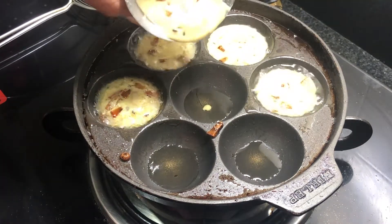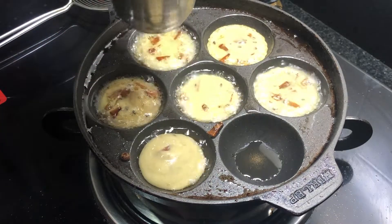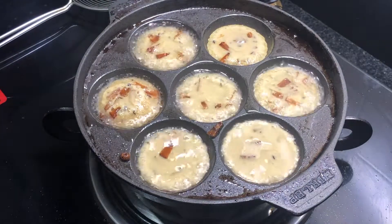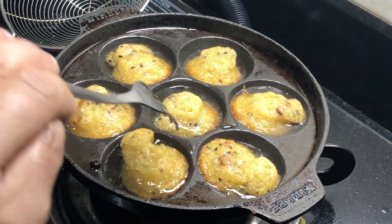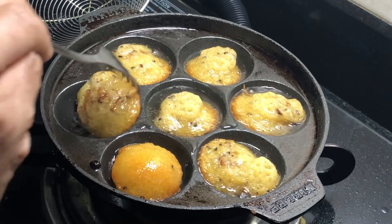If you put it in the glass, it will help you. It will be easy to cook it. Add a little bit of a spoon.